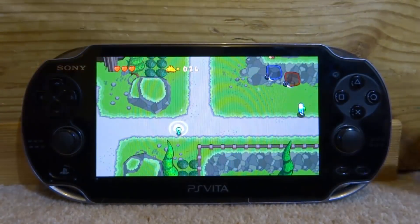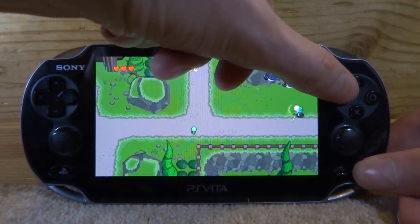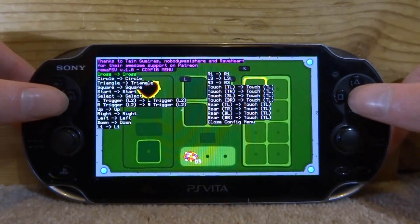Once you're in a game, you have to press Start and Square at the same time to open the remap menu. It's a bit awkward but just press it like that. The menu will open and at the top you'll see credits to all the developers — you can read them if you want.